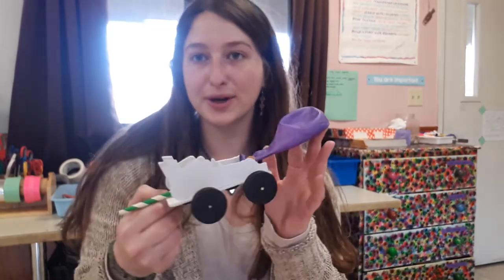Hello everyone, Pollywog here and today I'm going to show you how to make your own car that will be powered by a balloon.